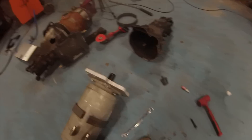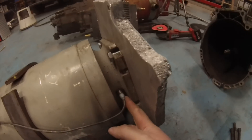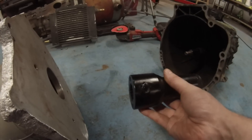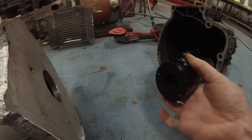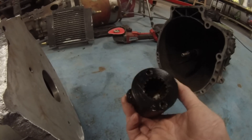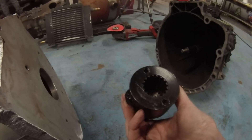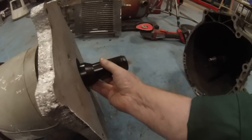Up here on the front you may notice that we've put our tachometer sensor in here, and on the coupler we have some welded 8mm nuts that will basically give us two pulses per revolution to give us a tachometer signal.